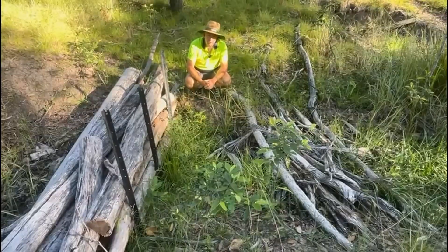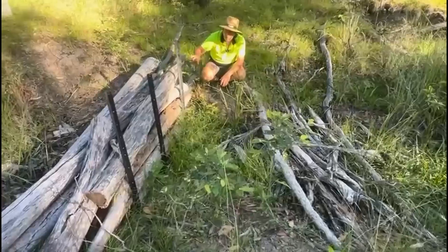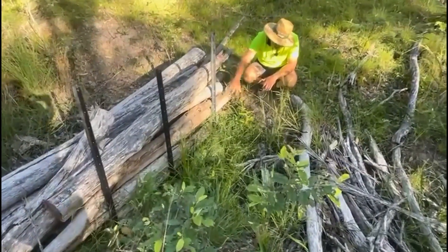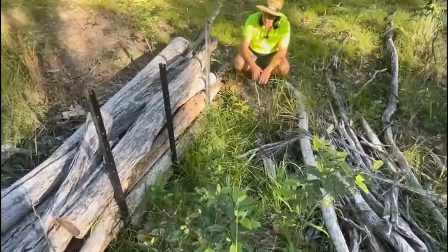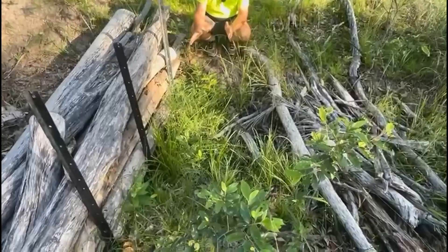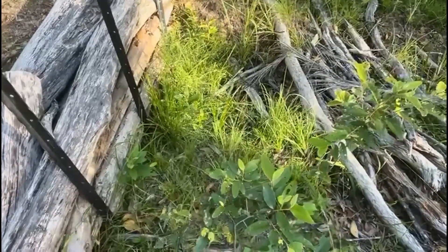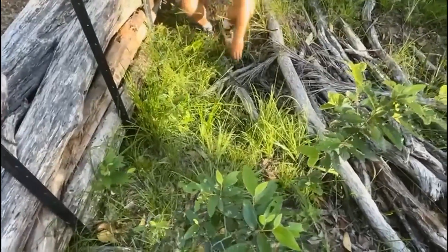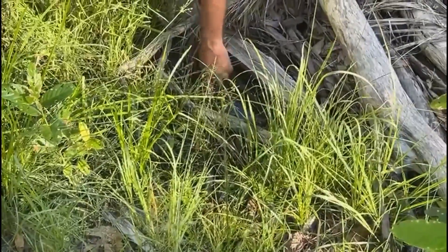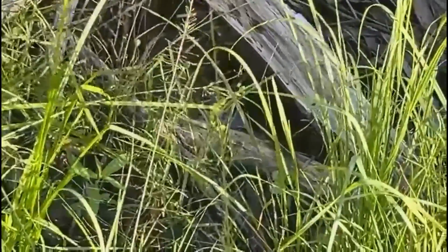In the last video I talked about putting in some rock behind this wall here, based on feedback that water would come gushing over the top or through it and undercut. But when I got down here to have a look, I noticed the grass is growing really well. There's water still sitting here, and that'll be why this grass is going so well. That leaky weir is working perfectly.